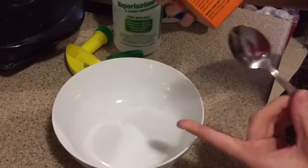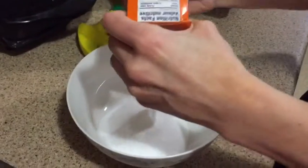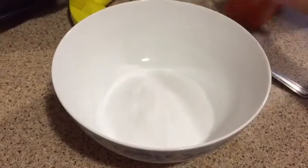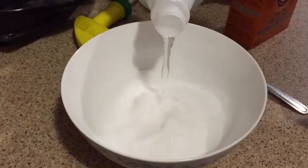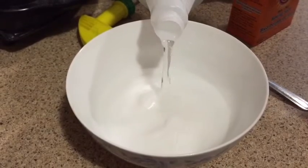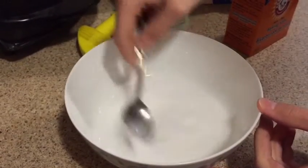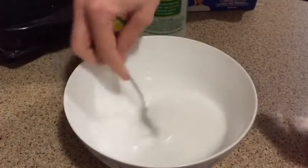So what we're gonna do is in the bowl you're just gonna put a bunch of baking soda in. Depending on how much dirt and grime is in your oven, you can use half a box, you can use the whole box, and you pour the water in. Just make a nice paste — just enough to coat the inside of the oven.